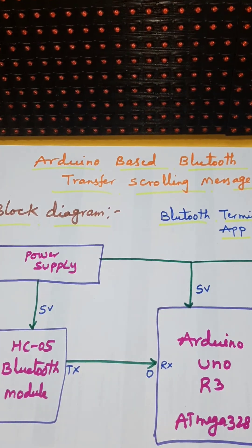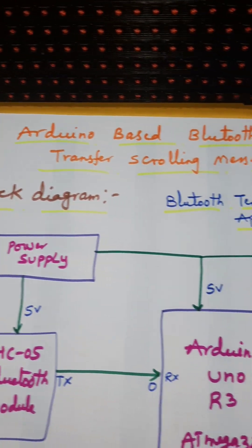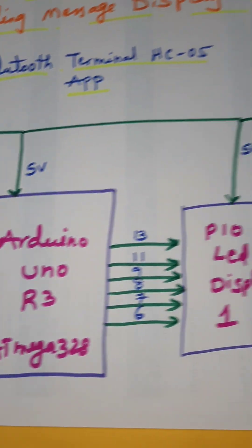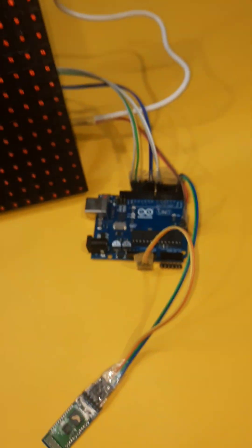Wireless scrolling message display using Bluetooth. This is an Arduino-based Bluetooth wireless data transfer project using a scrolling message display. Components include the HC-05 Bluetooth module, Arduino Uno R3 with ATmega 328 controller, IC board, P10 LED display board, Bluetooth app, and Arduino board.